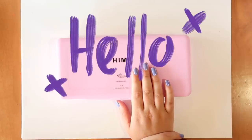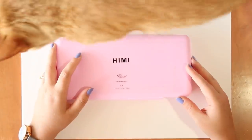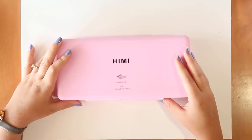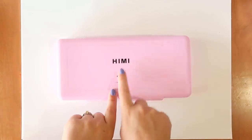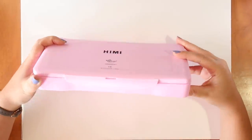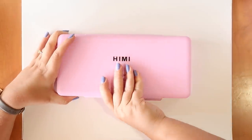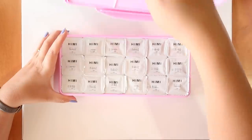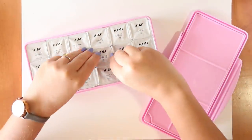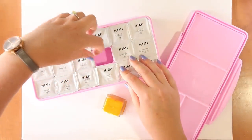Hello everybody and welcome back! I'm super excited today because I'm going to try out this HIMI gouache set. I saw this being advertised on Amazon and I was like, hey that looks super duper satisfying - it's like little boxes of jelly gouache. It looks awesome and I really wanted to try it out, so I bought it and now we're going to try it out together.